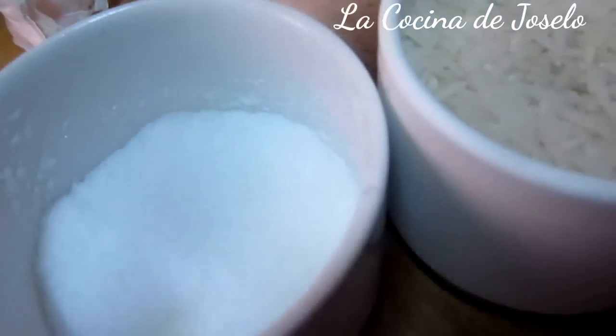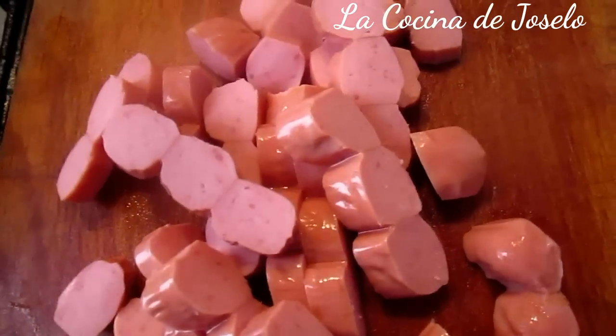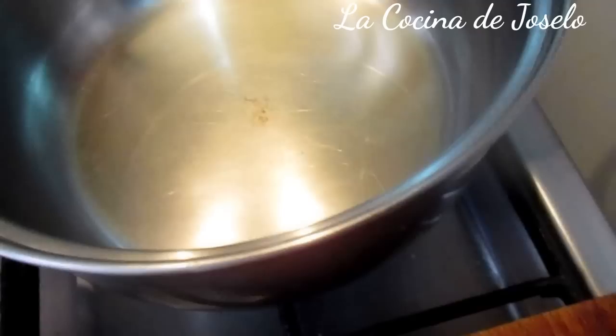Y un poquito de sal al gusto, arroz con salchicha. Cortar la cantidad opcional, yo tengo cuatro. Aquí tengo el ajo en pasta y aquí he puesto a calentar mi aceite. Voy a trabajar con aceite de oliva.